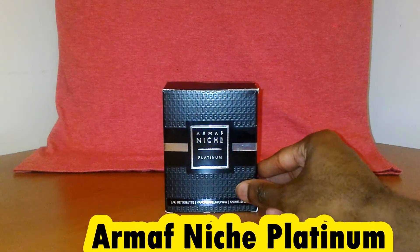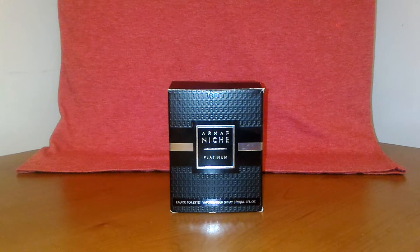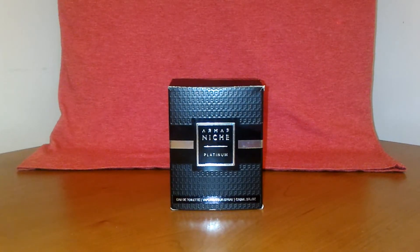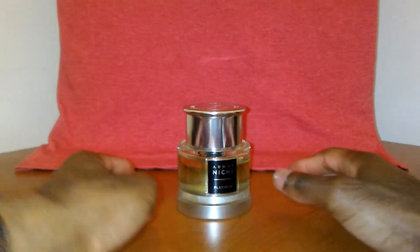Today we're looking at none other than our Moth Niche Platinum. I've already done an unboxing video on this fragrance in the past, so now I can finally give my take on it. I'll be honest — this is probably the hardest fragrance review I've had to do, because it's hard for me to properly explain this fragrance. There's also a little bit of disappointment. Let me just get into it.